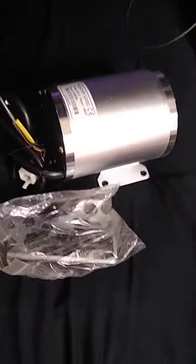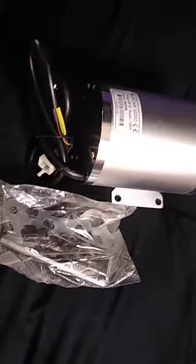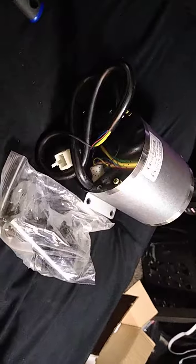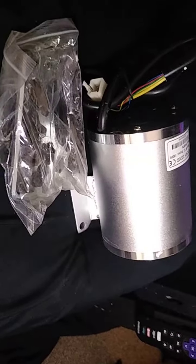Look how pretty that is — 48 volts, 1800 watts. The one on my scooter is a 1000 watt motor at 36 volts, and I over-volted it with 48. This one is for the trike, and it is 1800 watts, 48 volts. It is going to be very fast — this is a 3200 RPM motor.